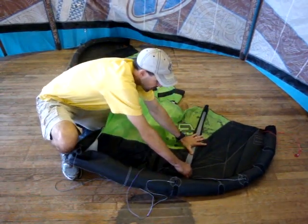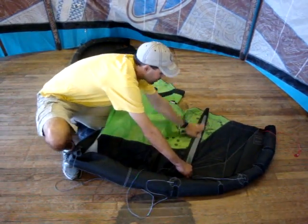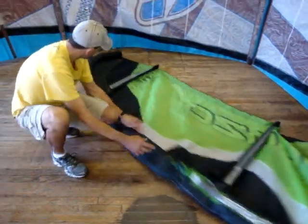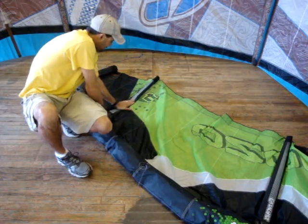Go on to your next struts and smash out the air. I know this is a small kite and it looks easy, but just follow the same process on your bigger kite and you'll have it down. Smash out all the air from each strut.